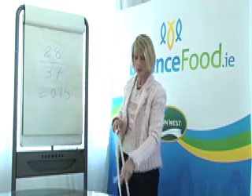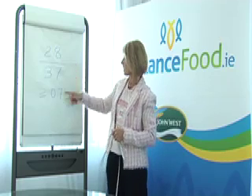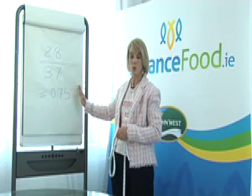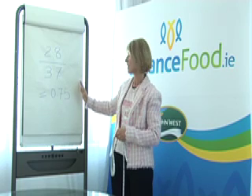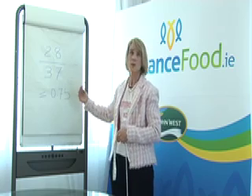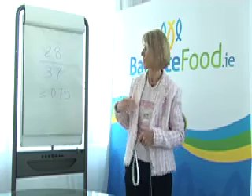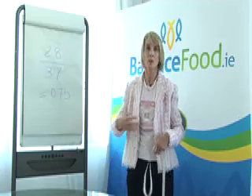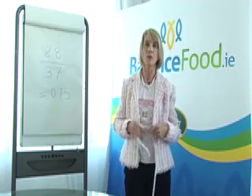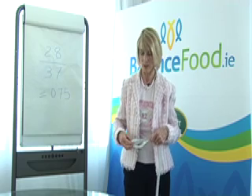What we're looking for is that figure to be less than 0.85 for a woman, or less than 1 for a man — that gives us our waist-to-hip ratio. We can use that to say our hips are in a better proportion to our waist, and that is an indicator that we're not at great risk of type 2 diabetes and heart disease.